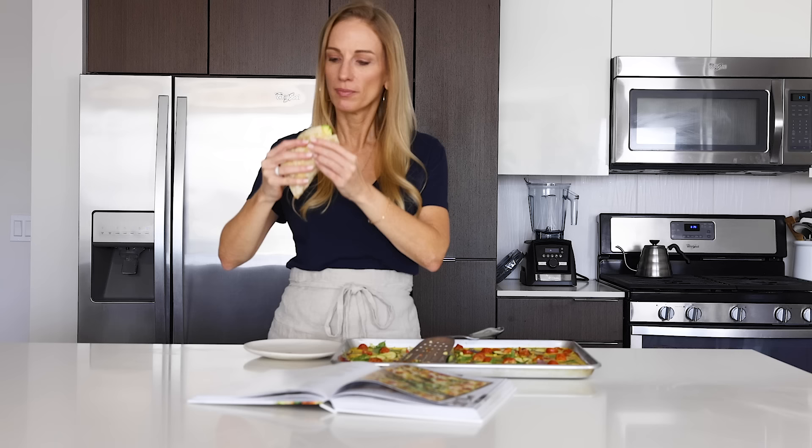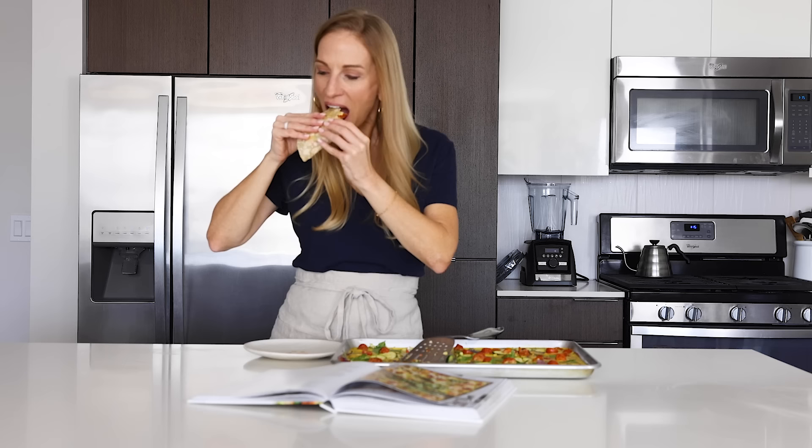The final taste shot here is a bit out of focus — though that's probably fine since sour cream was dripping down the side of my face. I hope you guys love this recipe from my healthy meal prep cookbook!